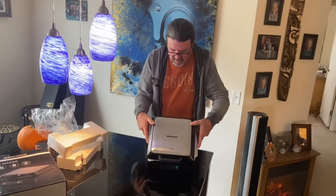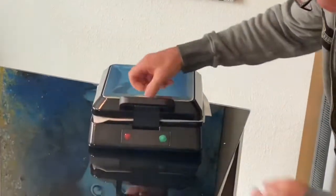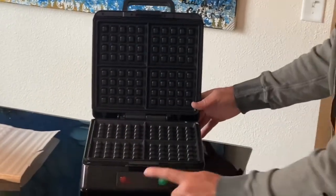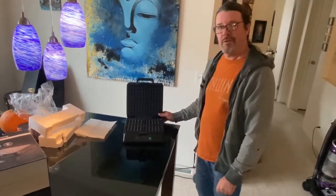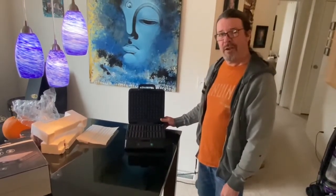The top of it is pretty nice. There's a latch right there that locks. There's the griddle, red light, green light — that looks pretty good. We're going to cook outside, so we'll get set up for that and see you back.